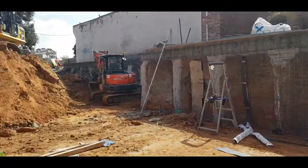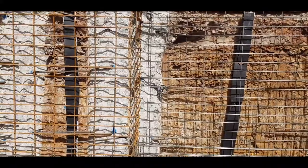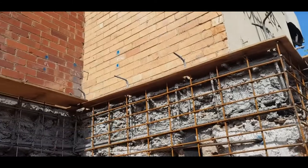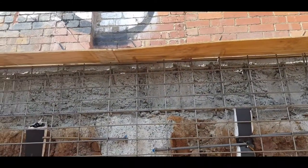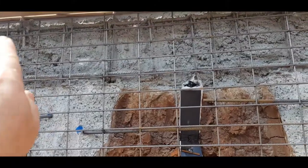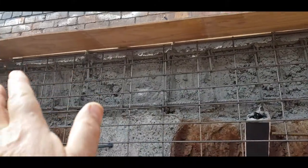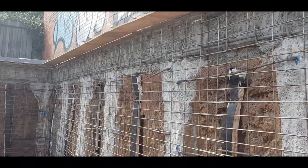They're still working their way backwards but you can see the general gist of it. Tomorrow we'll start to spray this. At the top you can see the cap beam — these bars here will tie into the new slab that'll go on top. When we spray the concrete, we're going to spray from the bottom all the way up to the top and cover the face of the cap beam, so it'll be just one smooth concrete wall.